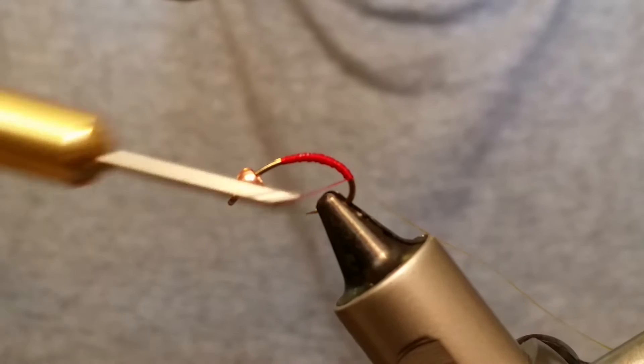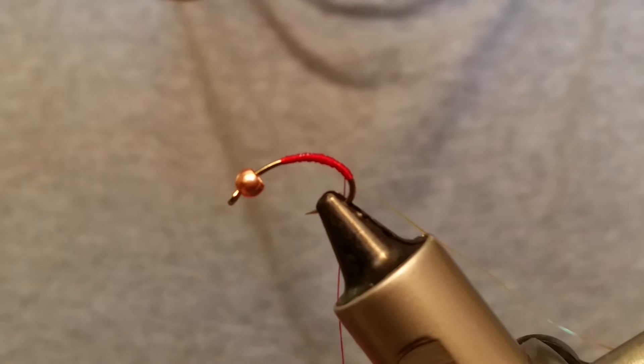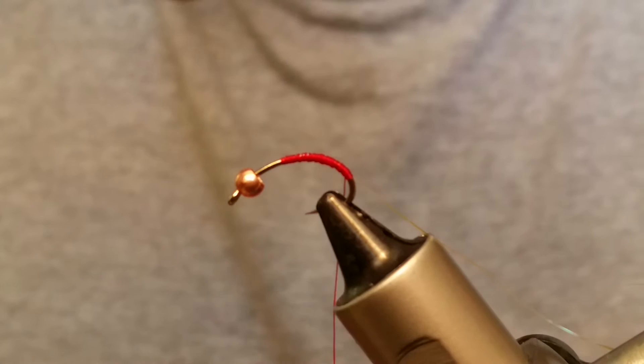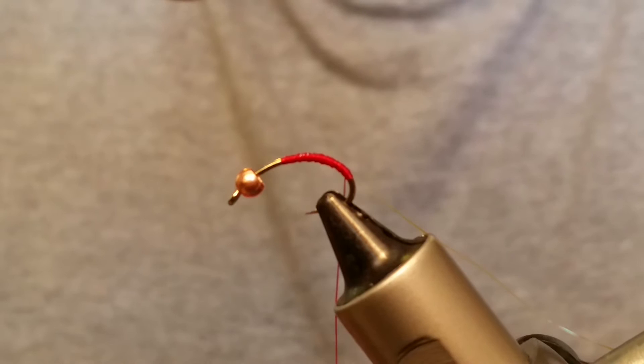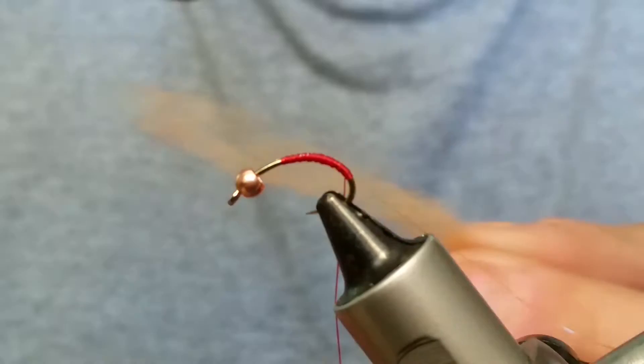I'm using Superfine dubbing and I'm using cinnamon caddis. I like the way the cinnamon looks on this fly, but you could do it in olive, black, yellow with a red head, or yellow with an orange head — there are a lot of different options on this fly for sure.